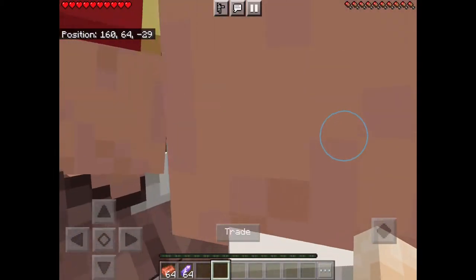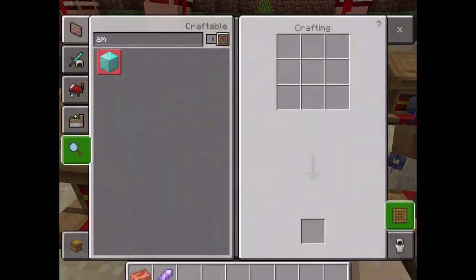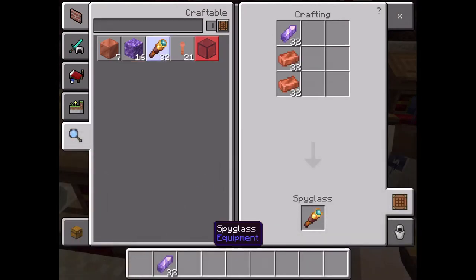Quick video on how to make a spyglass. So I'm gonna need two copper ingots and an amethyst shard.